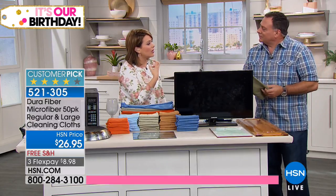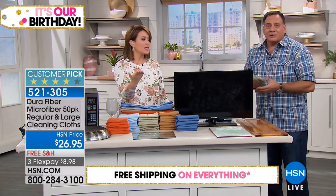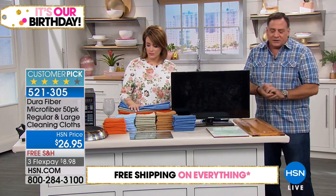That comes out to 50 cents a towel, which means you're saving money. It breaks my heart how much paper towel I use — you're killing trees and wasting money. Each one of these is rewashable 500 times.